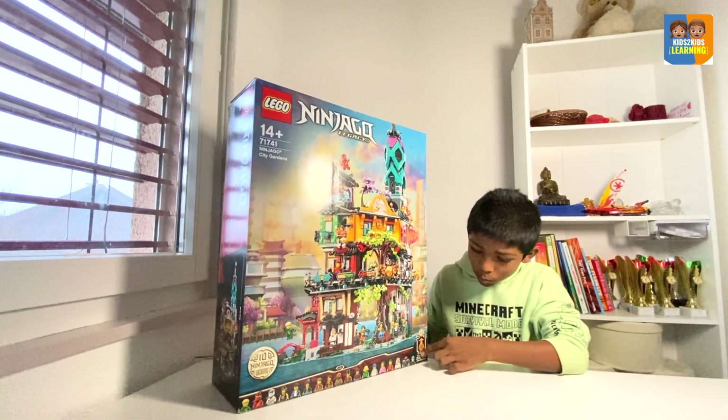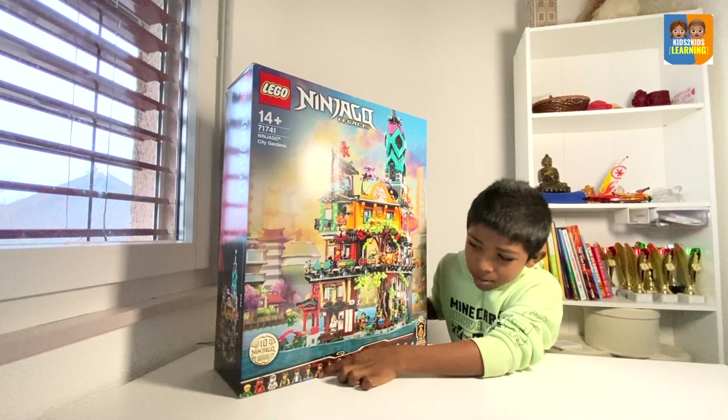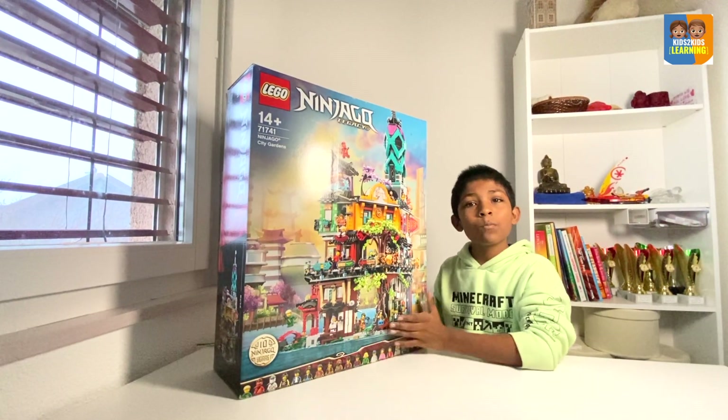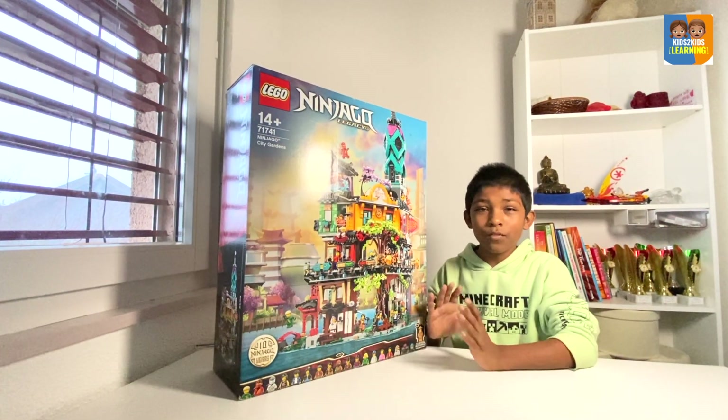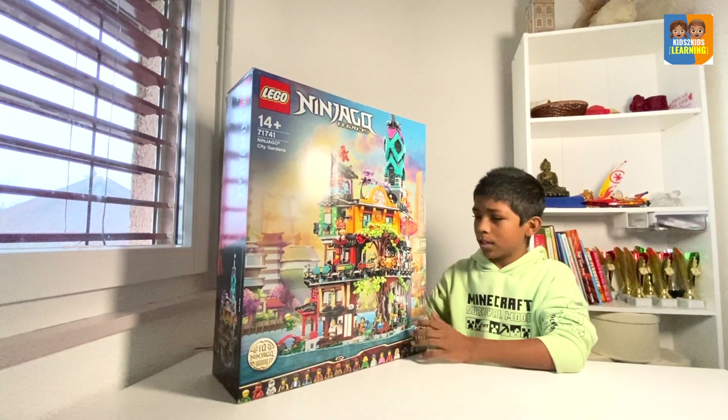We have Golden Wu, Mechanic, Ronan, Clutch Powers, Misako, and Young Lloyd with the hair Master Wu had when he was small, which is very cool. These are my favorite minifigures from this set, and I am so excited to open it.